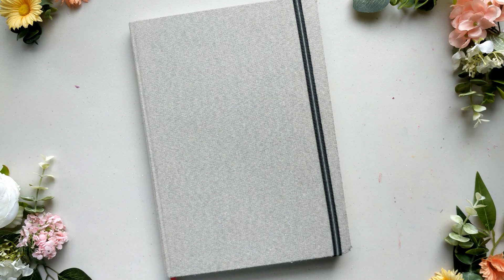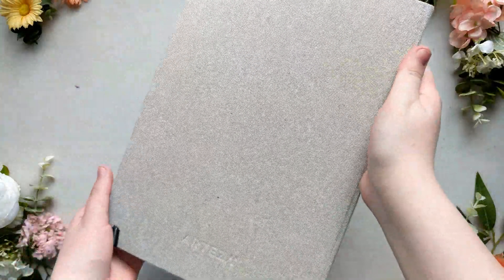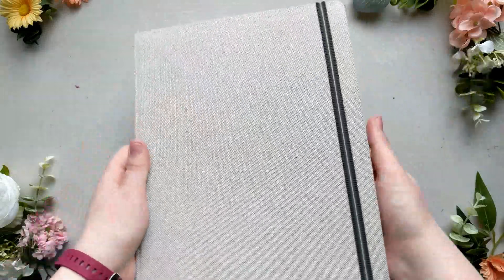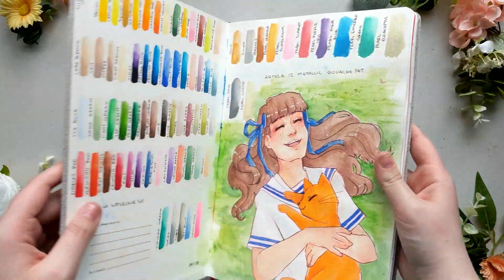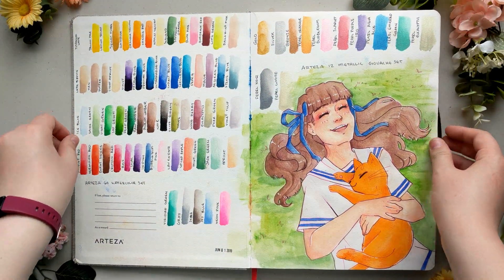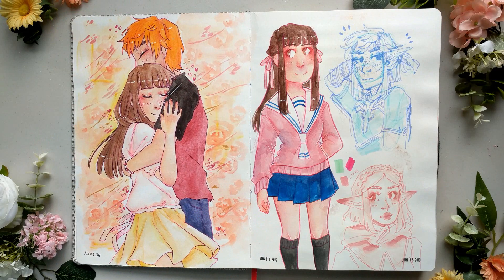This is an Arteza watercolor sketchbook. I believe it's about 8x11 — there's minimal amounts of inches between those measurements, so it's roughly an 8.5x11 sketchbook. It comes with a fabric cover, an elastic band to keep it shut, as well as a little red ribbon to mark your place. I really like the external details of this sketchbook, but when it comes to the paper, I have very mixed feelings, like I did with my last sketchbook, but this one for completely different reasons.